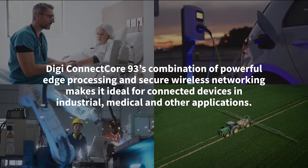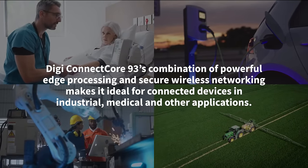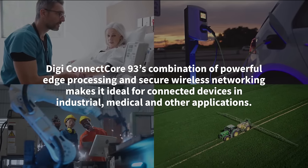DigiConnect Core 93's combination of powerful edge processing and secure wireless networking makes it ideal for connected devices in industrial, medical, and other applications.